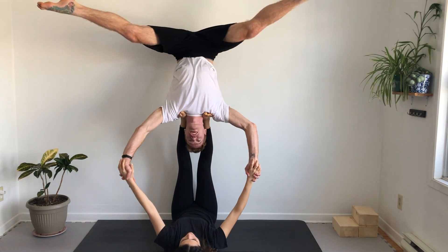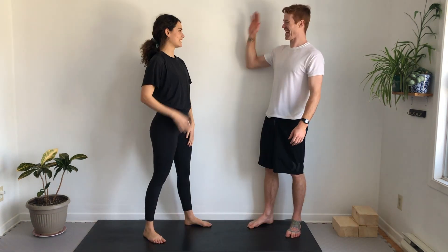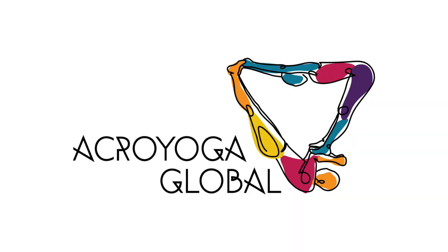Once in star, the arms are pushing tools. Find the proper arm position and avoid pulling. That should be enough to get you started. For more refinements and progressions, come to class at acroyogaglobal.com.